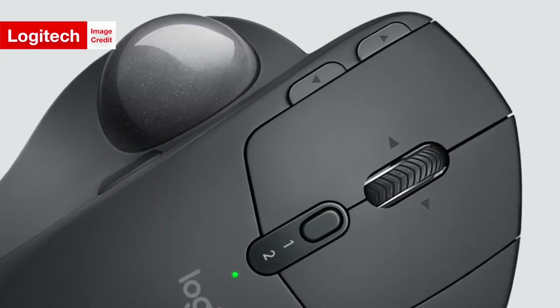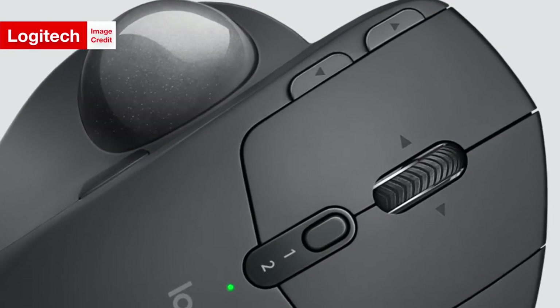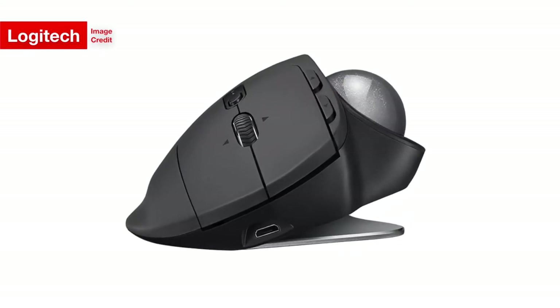To add to the ergonomics of this obviously ergonomic mouse — because it is named the MX Ergo — the device is able to tilt up to 20 degrees in the standard version and up to 30 degrees in its plus version, meaning it can fit itself to a more natural orientation of your hand than traditional mice.